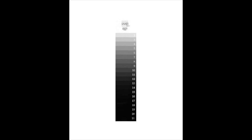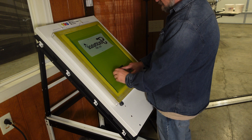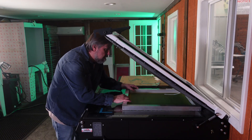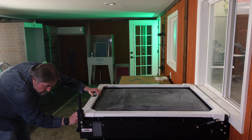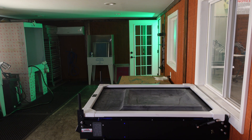A perfect exposure should yield seven squares washed out. When you expose the screen, place the guide somewhere away from your art. I'm going to expose this 305 mesh for 30 seconds. Let's assume that I don't know it's too much time.